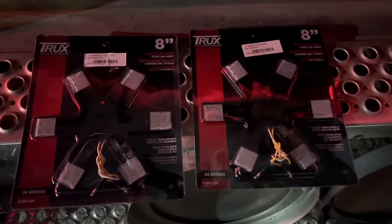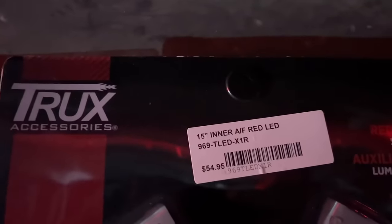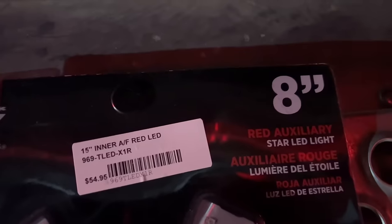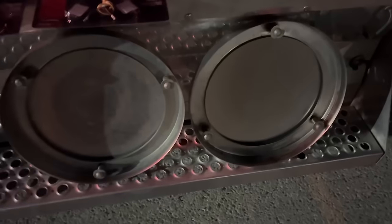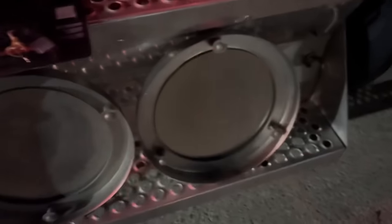We have to clean the surfaces with brake cleaner and then get them sticky. We are going with the truck's 15-inch LEDs, $55 a piece — you can probably get them cheaper, but that's what we're getting. And they're red; we could have amber. I've already cleaned this one, got to clean this one. They just stick on with the 3M tape on the back of each one.